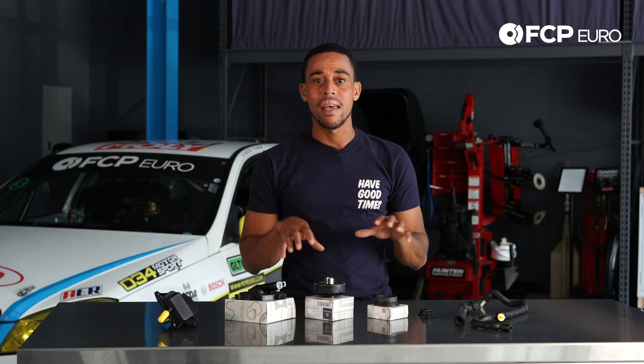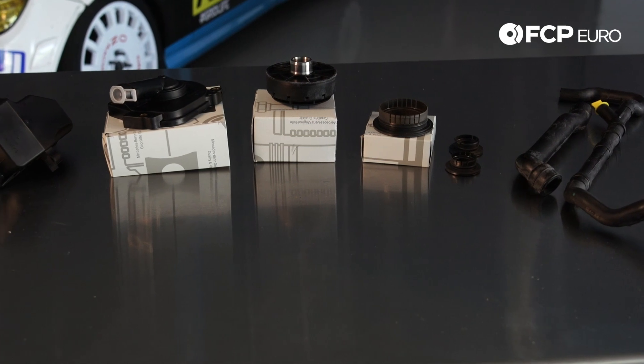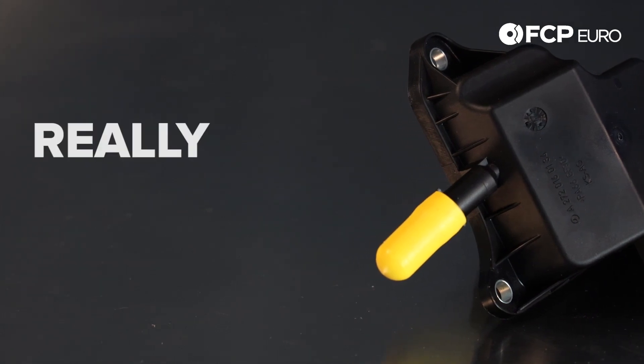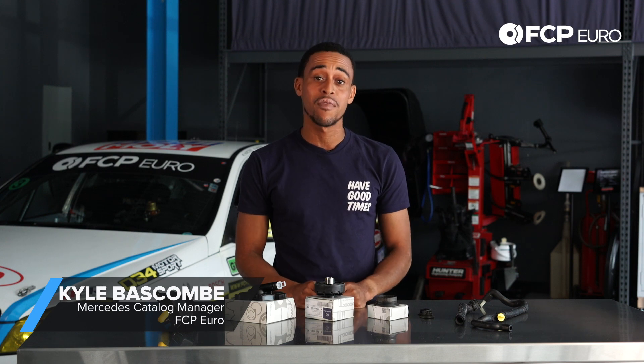All right, hey YouTube. Kyle here with another really quick product review. What we have here is a crankcase breather valve replacement kit.